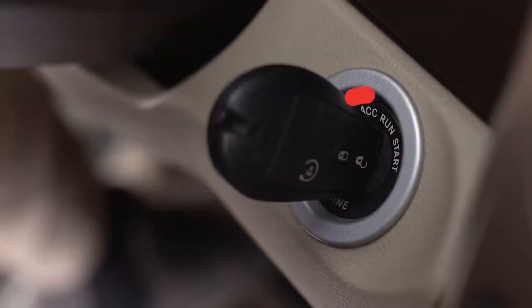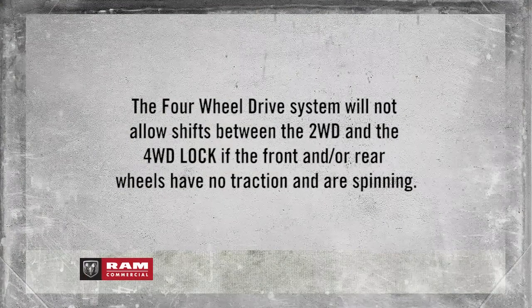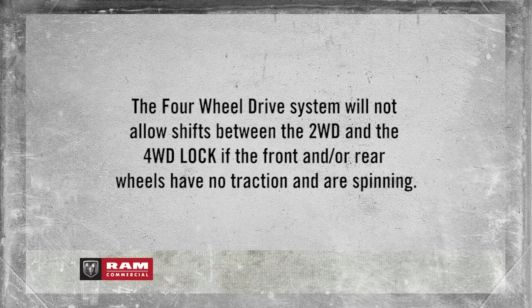the ignition is in the ACC, or Accessories, position. A quick note: the four-wheel drive system will not allow shifts between 2WD and 4WD Lock if the front and/or rear wheels have no traction and are spinning.